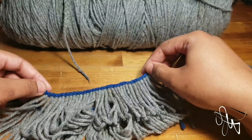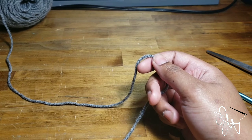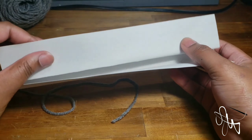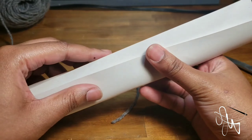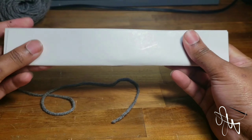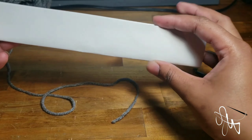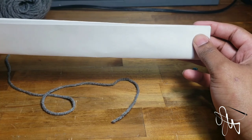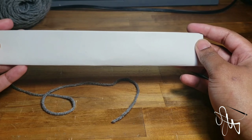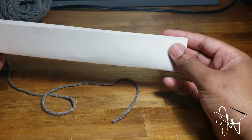Now I'm going to show you a second way to make these fringes without the tool. What I have here is a piece of card paper that came from one of my Amazon packages. I folded it in half and then in half again because the fringes I'm showing in this example are going to be a lot shorter. Basically, however wide the piece you're using to wrap the yarn around is — that's how long the fringes will be. You can literally use anything: a curtain rod, a ruler — anything you can wrap yarn around will work.